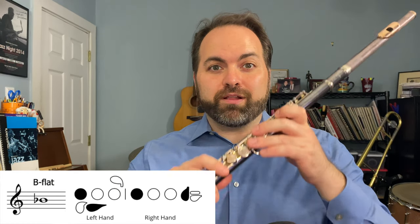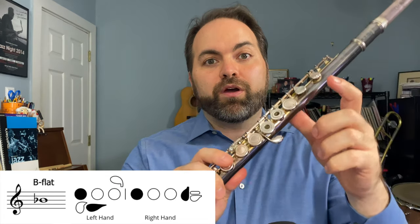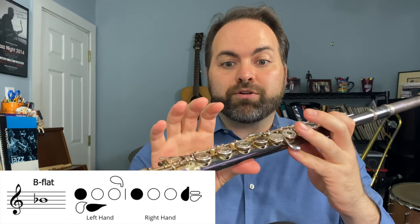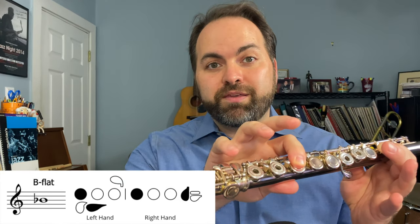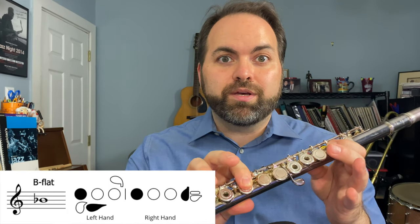The fourth and final note that we need is a B-flat. We're going to take our left hand — the left thumb goes on the long thin key on the back, and our index finger goes on the first home key. Then on our right hand, we have our thumb supporting underneath, and our first finger goes down on that first key on the right hand. Then we're going to take our pinky and press down the E-flat key on the right hand, and that's going to help us support our flute. So here's a B-flat.